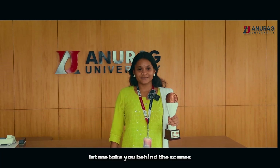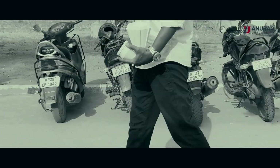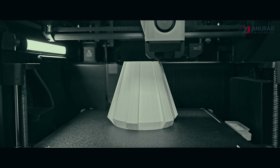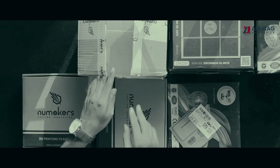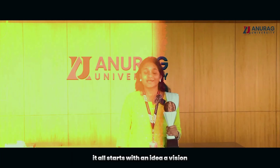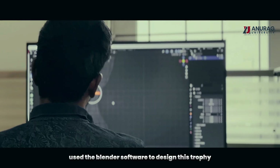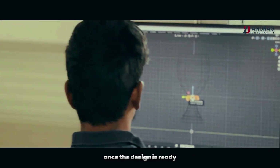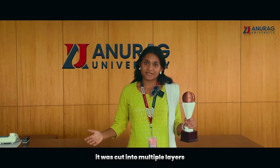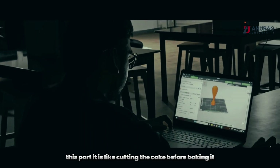Let me take you behind the scenes to show how this story was brought to life. It all starts with an idea, a vision. One of my seniors used Blender software to design this trophy. Once the design was ready, it was cut into multiple layers using 3D modeling software. This part is like cutting the cake before baking it — each slice tells the printer what to do.